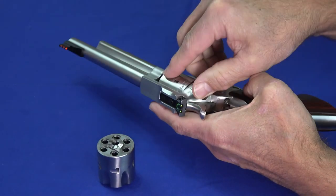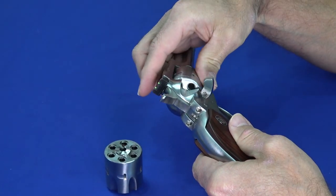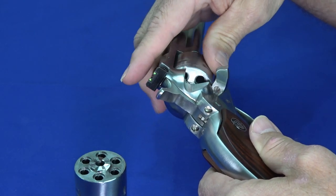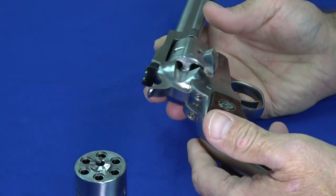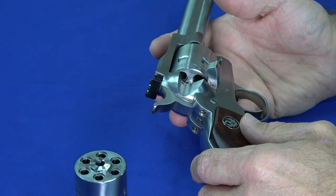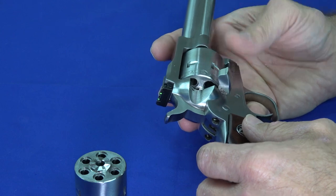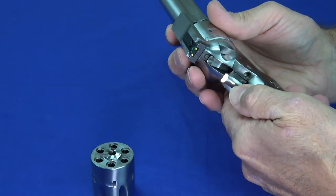First off, we'll show you it's unloaded. The way you do that on these single actions is you open the loading gate, and it allows you to rotate the cylinders. The loading gate also disables the firing mechanism and frees up the cylinders. This is a drop safe weapon, surprisingly. The history of the single action is you'd load five unless you needed six, because you wanted the hammer on an empty chamber. That's no longer true with these, because they have a transfer bar safety.